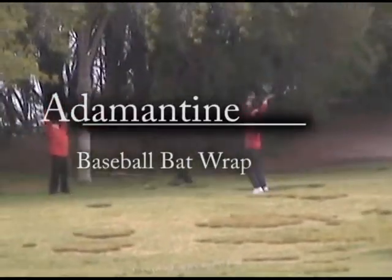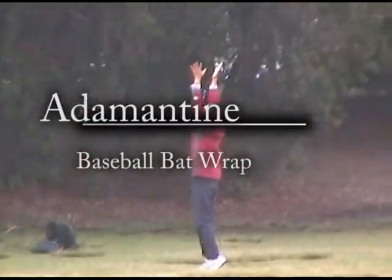This is a paid commercial advertisement for Adamantine Baseball Wrap. This infomercial in no way reflects the programming choices of this channel.